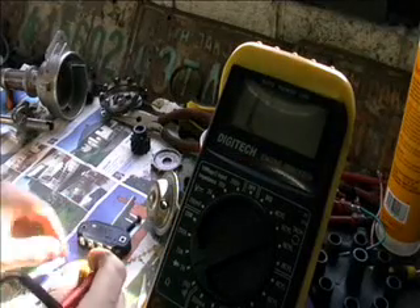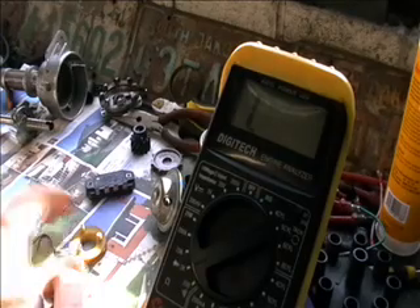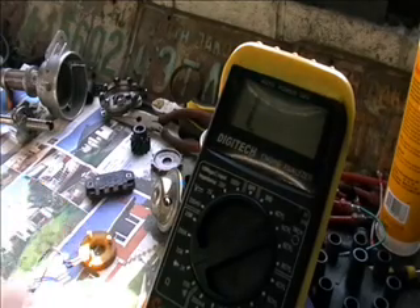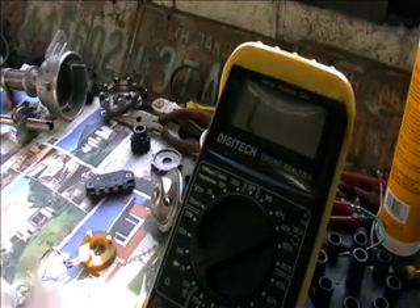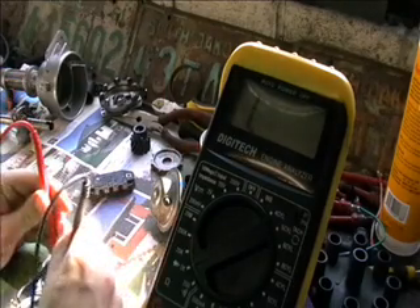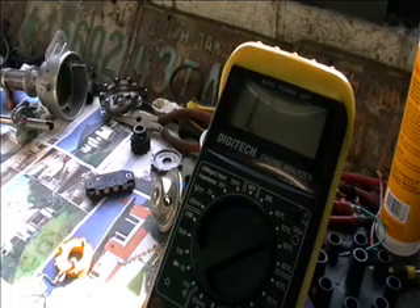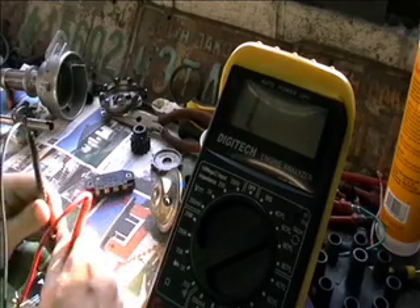As I said before, this wasn't giving me an output spark. Now, if we keep this on the 2000 ohms and I then test across my reluctor windings, I've got nothing. I've got open circuit the whole way.